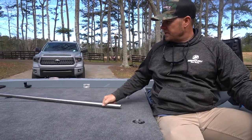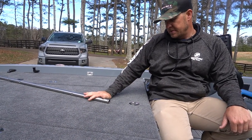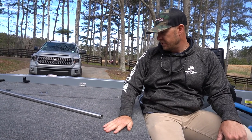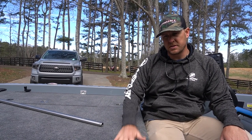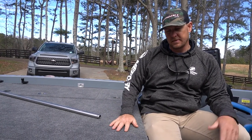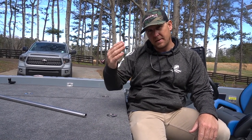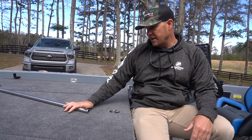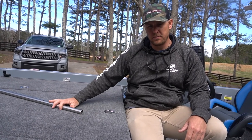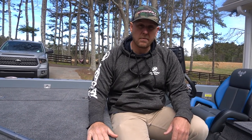I added the TH Marine locker bar this year. I'm going to be traveling all over the place, staying at hotels and whatever, so the safety of the locker bar with alarm is important. I also added the TH Marine alarm system to the boat. It's a crazy world we live in right now — Michael Neal just posted that his truck got broken into. So hopefully that gives me a little bit of security when I'm out on the road staying at hotels.